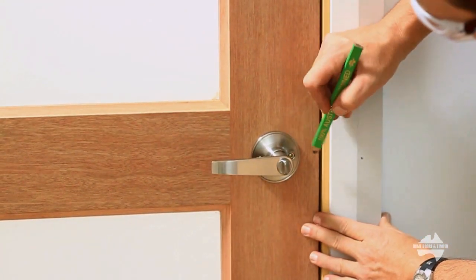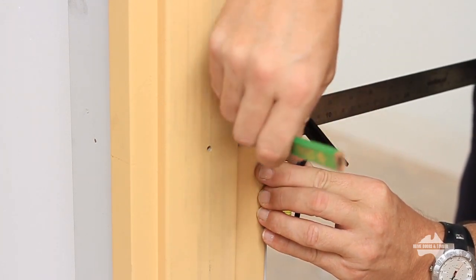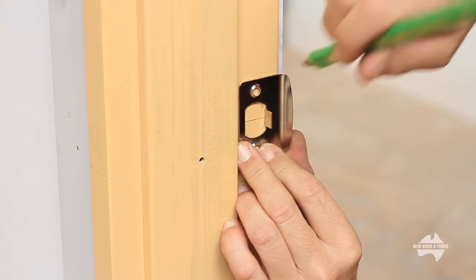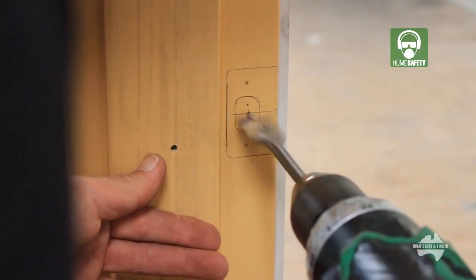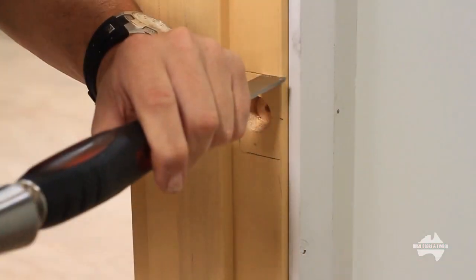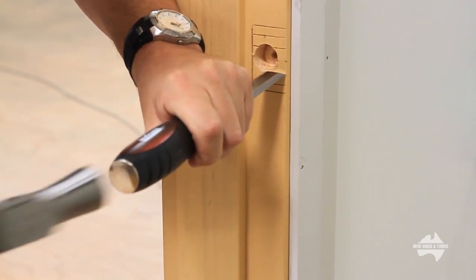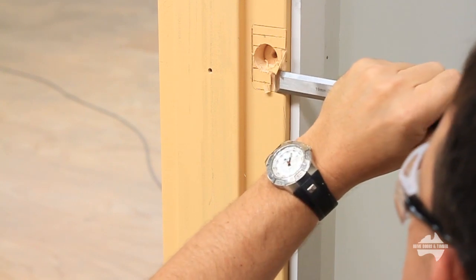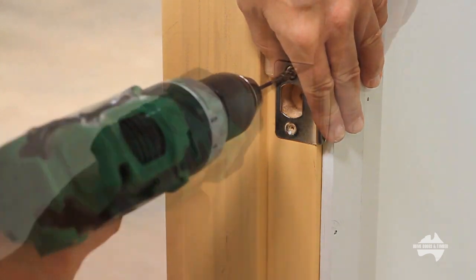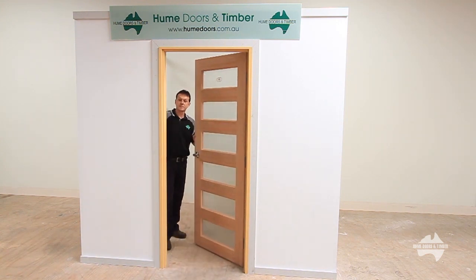Now close the door and mark the tongue position on the closing jamb. Using a combination square, transfer this line around to the inside rebate. With the striker plate directly centered, draw around the striker using it as a template. Using a spade bit, drill a hole for the latched tongue — only go as deep as the tongue requires. To fit the striker plate, start with a series of cuts along the outline, then make a series of relief cuts along the area. Now chisel out a shallow recess for the striker plate. Place the striker plate onto the jamb, drill the pilot holes and insert the screws.